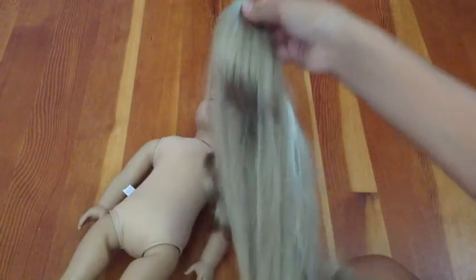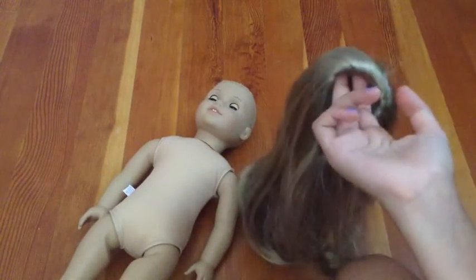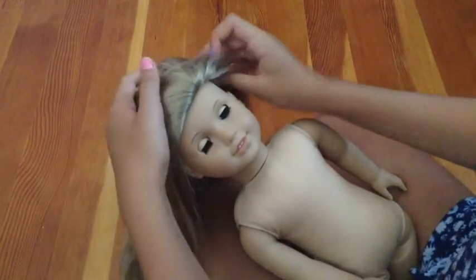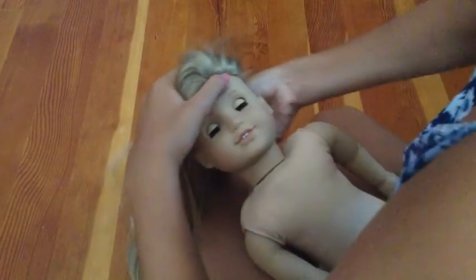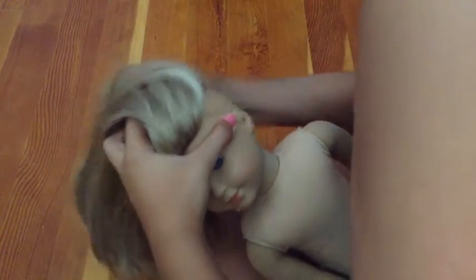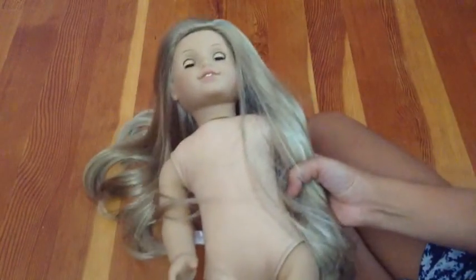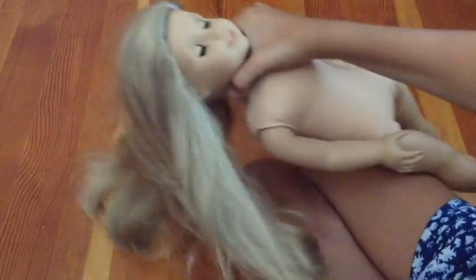Before I put the glue on and glue the wig on, I am just going to place it on her head to see where I like it. I just flip it inside out and now placing it on her head to see how it looks. This is what it looks like — it is so pretty. It is so long, it goes down to almost her knees, and it has a little curve at the end. I just think it is so pretty.